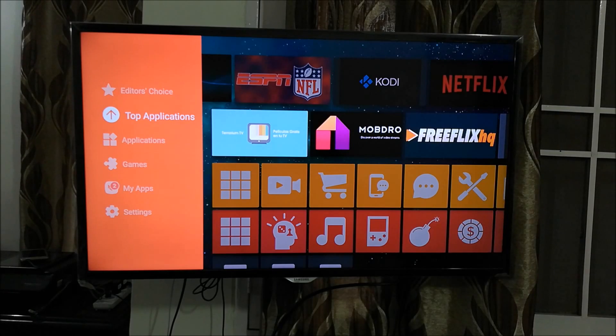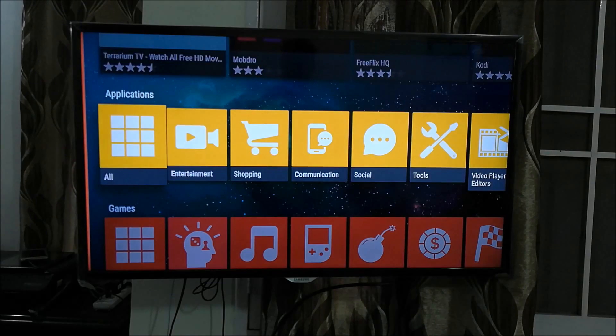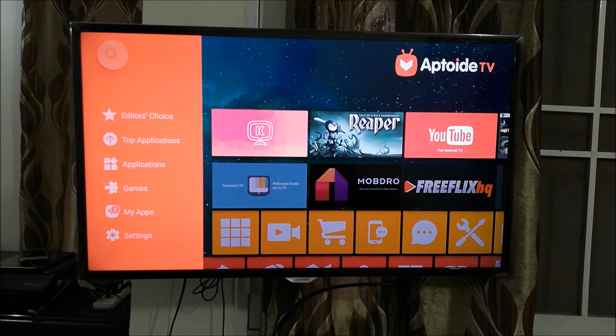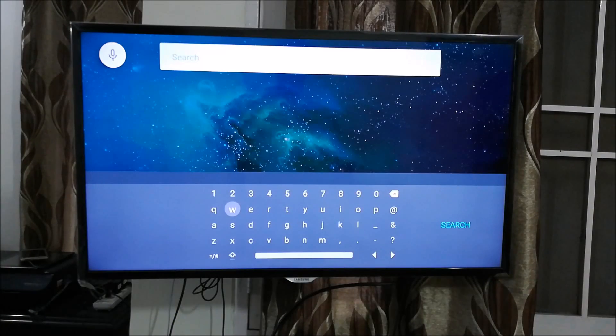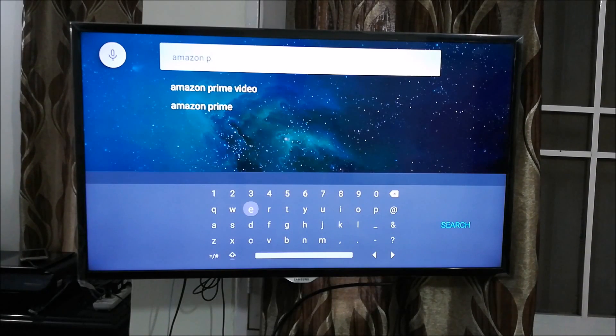There are two apps I would recommend installing immediately. First is the Amazon Prime app, which is the reason we are doing all this. Let's go ahead and search for it. I'll press the search icon at the top and type in 'amazon' — you have to type each letter unless you have a keyboard attached to your Airtel Internet TV. Then type 'prime' — it's already showing results.